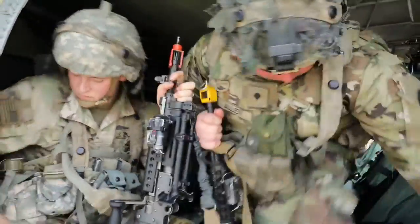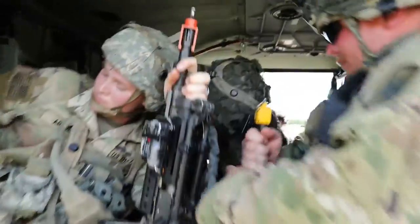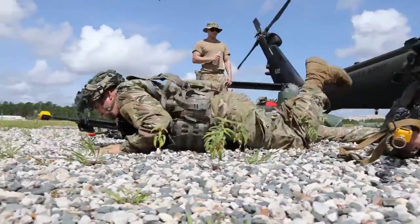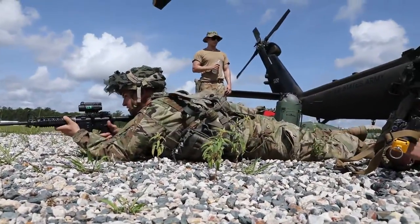And then we're about a minute out. Everyone puts up the signal — one minute out. And then we dip out and pull security. Then the bird will lift off and we'll go for our mission.